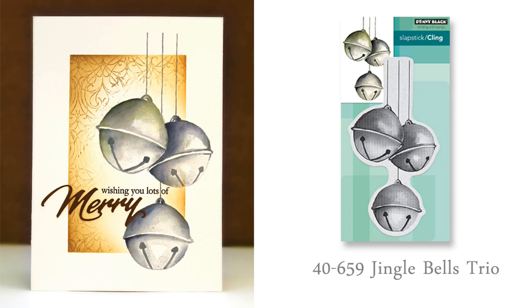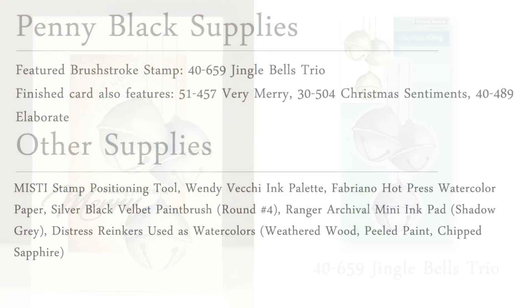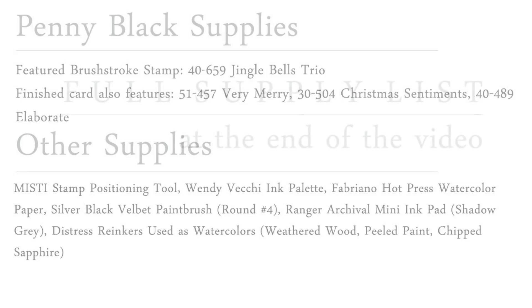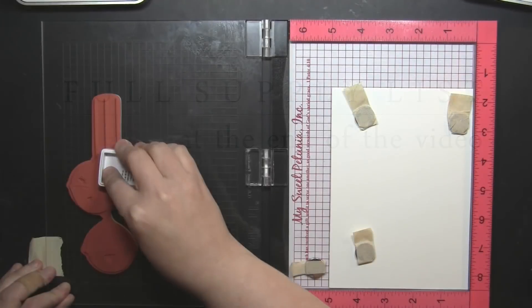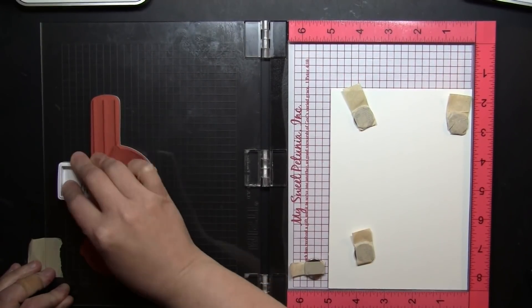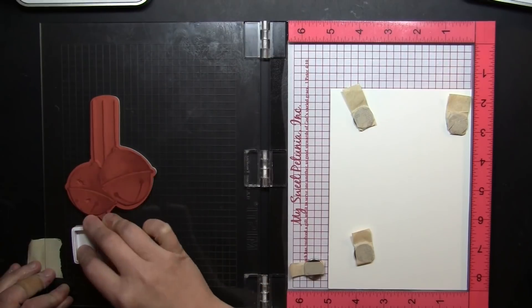Before I begin the stamping and the painting, I'm going to pop up the supply list for all of the supplies used in creating this panel. I will put this back up at the very end of the video so if there's something you want to look at in more detail you can just hit pause. To begin I am stamping in my MISTI stamp positioning tool and I'm stamping onto Fabriano Hot Press watercolor paper.